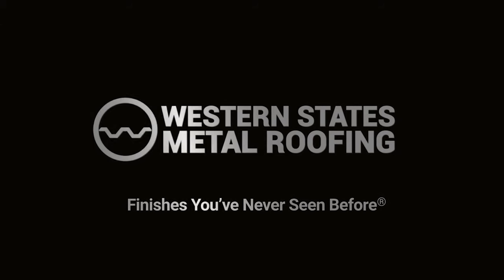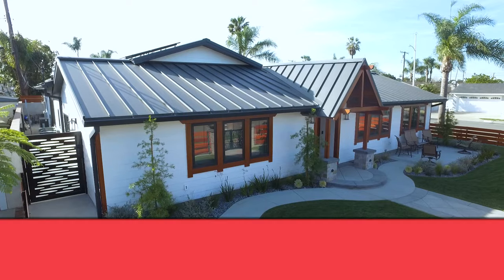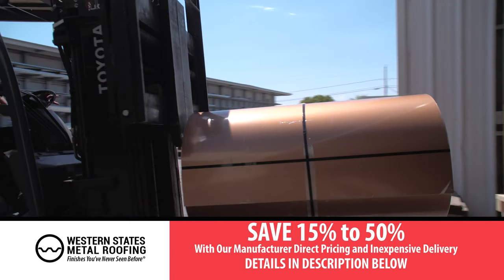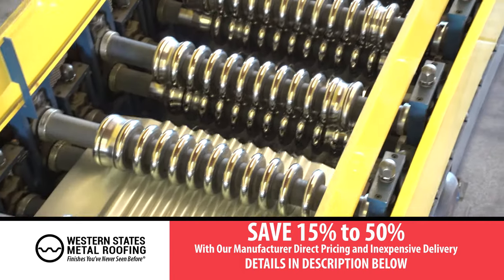Welcome to the Western States Metal Roofing Channel. Ready to start your project? Save 15-50% on your materials with our manufacturer direct pricing. Details in the description below.